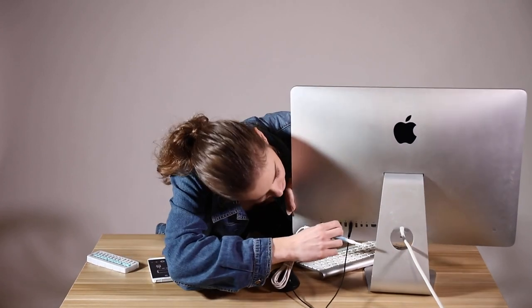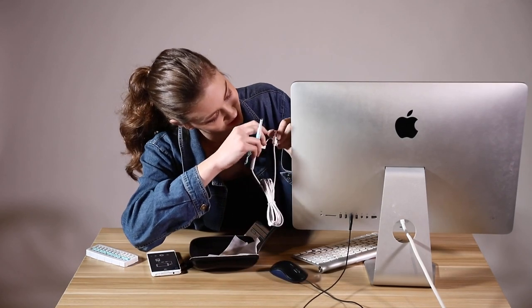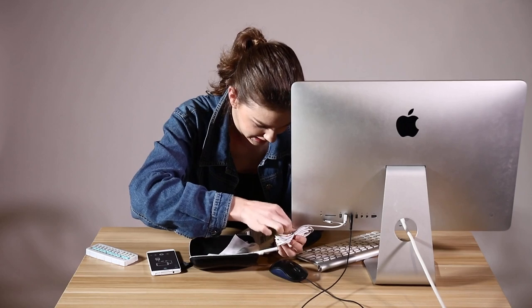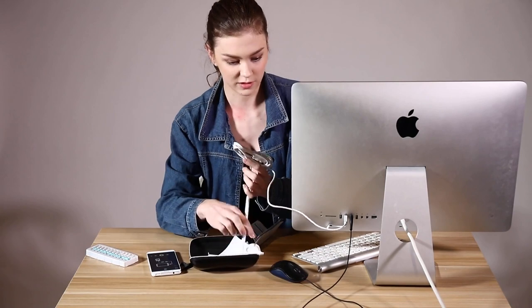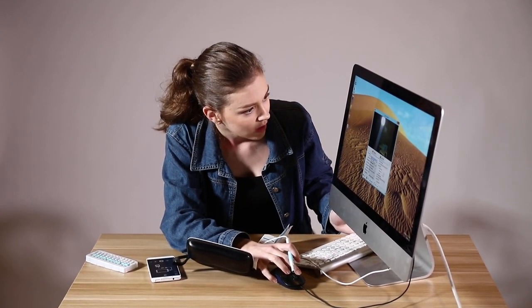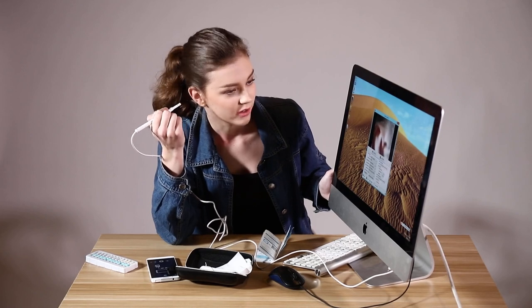Here, you can switch to your USB port easily. It's on, so you just unwire it and it's ready to use as soon as the program is open. You just open the program, choose the USB, and you're ready to go.